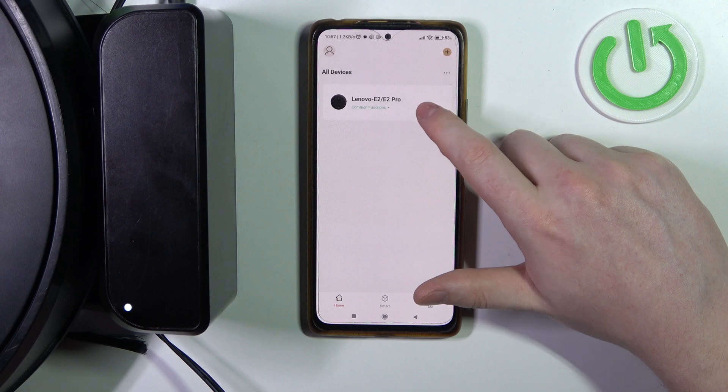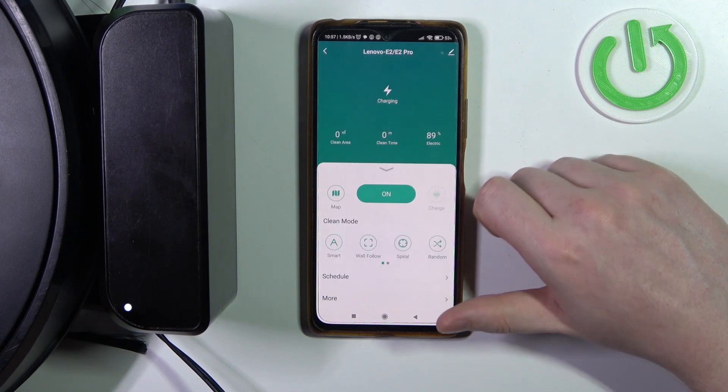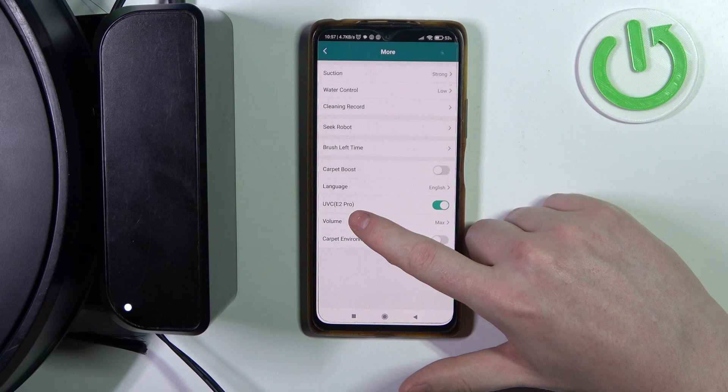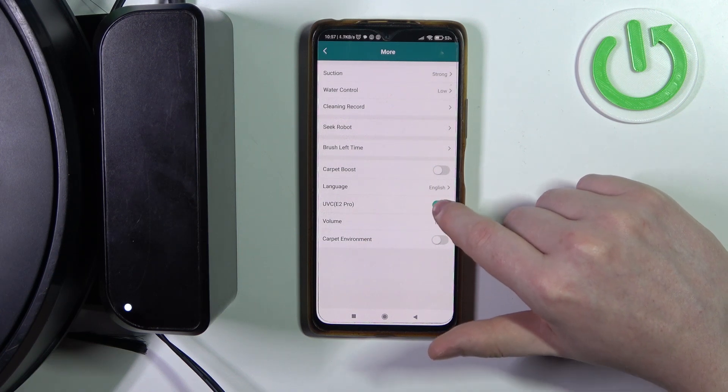To do this, first you'll need to click on your robot inside the app, then scroll down to more. Click on it to reveal all of the options. Here you'll find UVC that we can enable or disable.